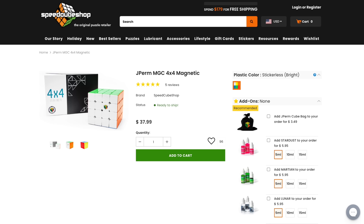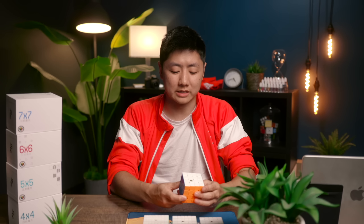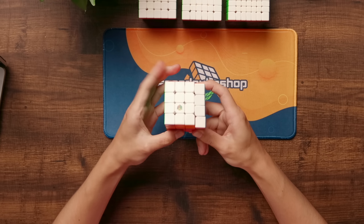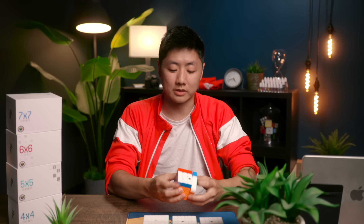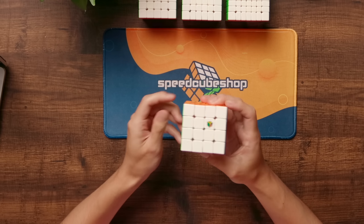You can get the 4x4 YJ MGC for $37.99 on SpeedcubeShop. I actually like a slightly smaller size on 4x4s, but the problem is slice moves can be tougher. On this cube I really like the slice moves, so it has made my times more consistent and this is definitely my favorite right now — the one I perform the best with.